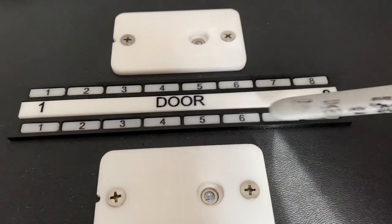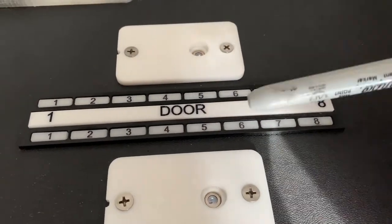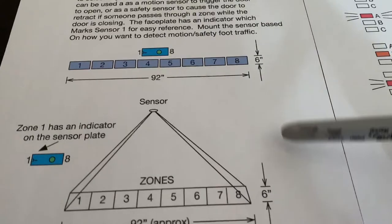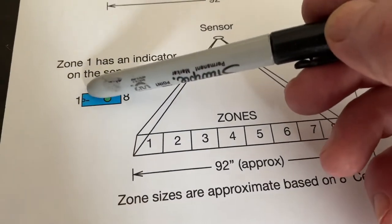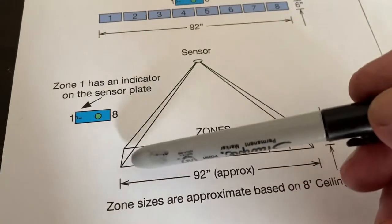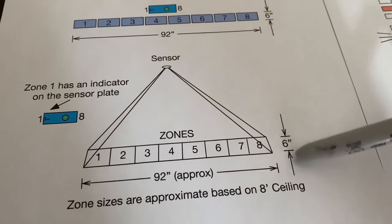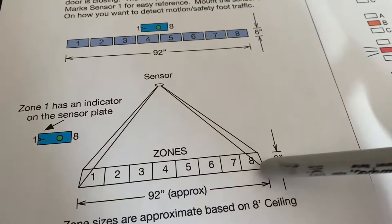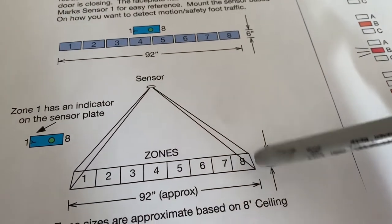This represents the door, and typically you'd have one sensor on each side of the door if you're using it as a safety sensor. The sensor has 8 zones, and the notch on the end of the plastic represents zone 1. The zones are about 6 inches in one direction and approximately 8 to 10 inches wide, so each zone might be 6 inches by 8 or 10 inches.